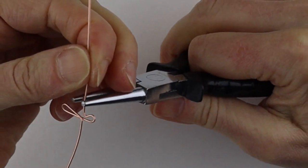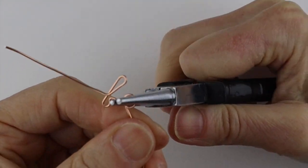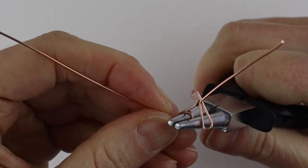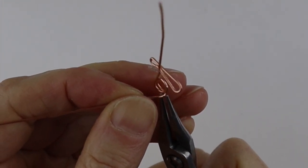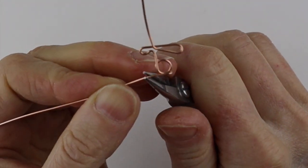The G is a lot like an A, so you start with a circle, go to the back, bring it up, and then push it over like you did with the A. If you find that a little tricky, get your thin round pliers just to give it a little bit of help to form the point.